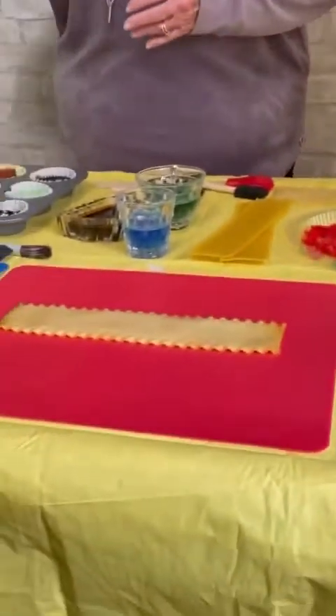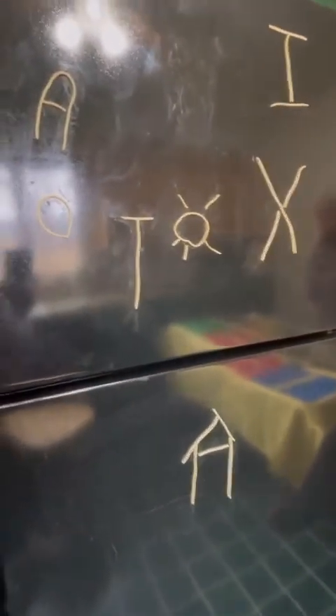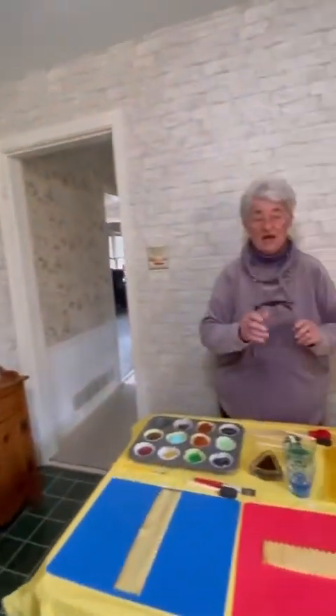For our first pasta art, you're going to use your refrigerator or your dishwasher — whatever your child can reach the easiest. I've cooked the pasta and put it on the refrigerator. It's so fun to stand back and just throw spaghetti pieces and watch them stick.